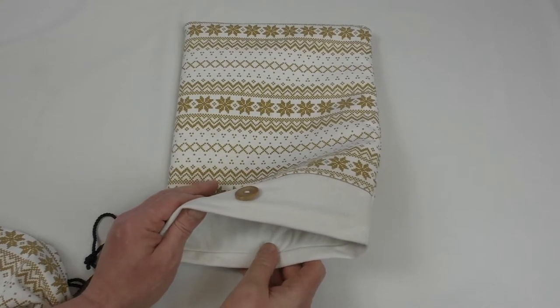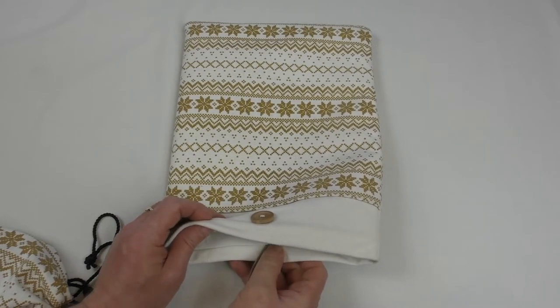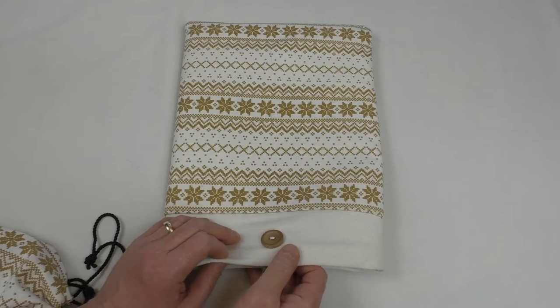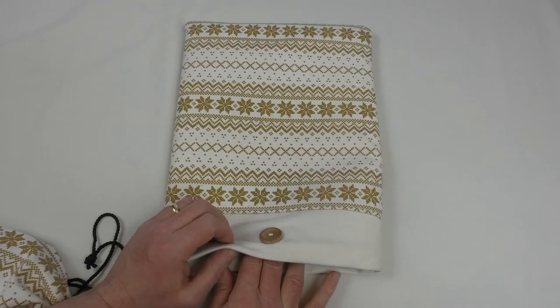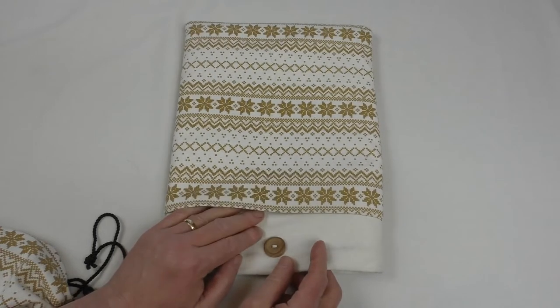There has been a very slight sag in the padding, but not enough that I'd be concerned about. It pretty much stopped after the first week — I've had it four weeks and the MacBook Air has been in and out at least once a day, so from that point of view it's fared extremely well.